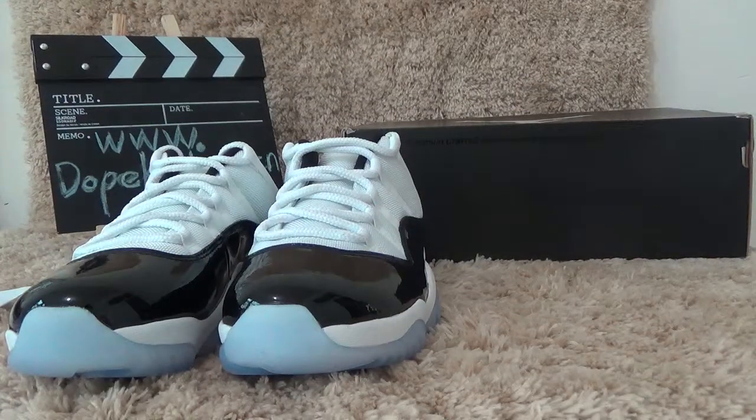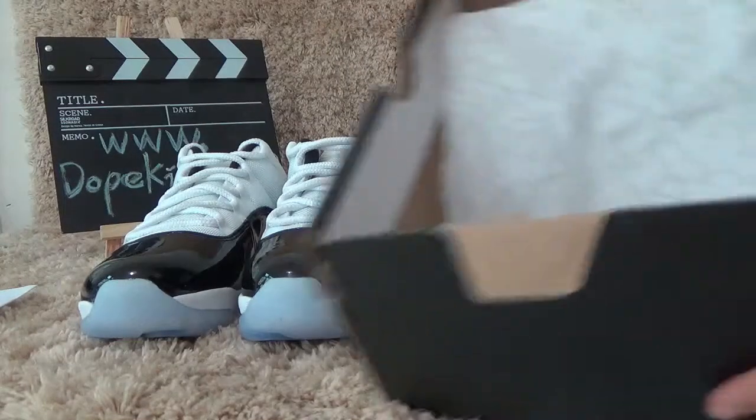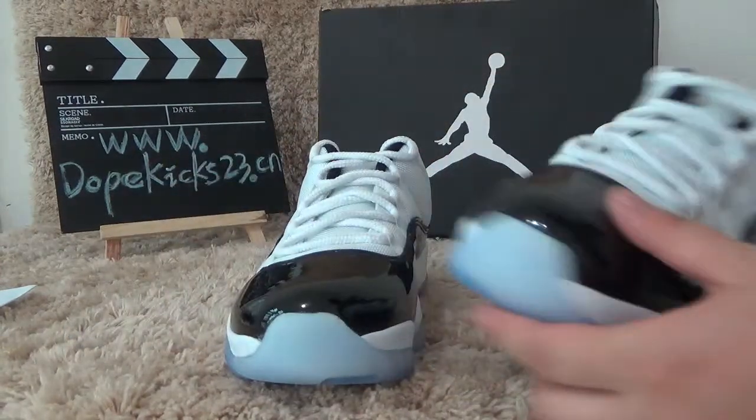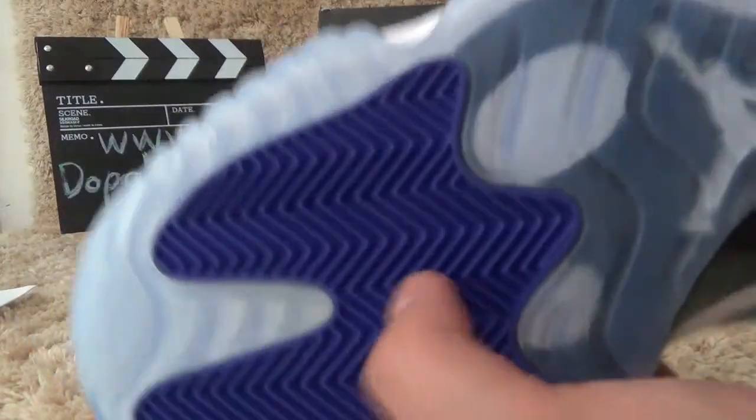Let me show you the box. You can see the material is painted leather, so you can see the good quality. Also, the bottom is icy blue and it is pure color.